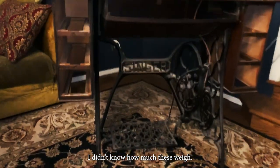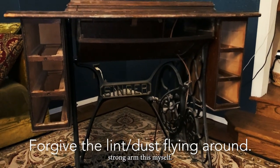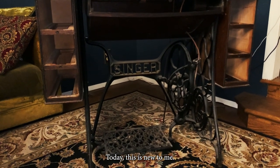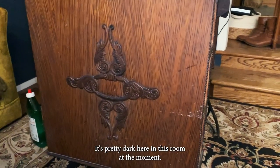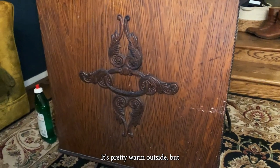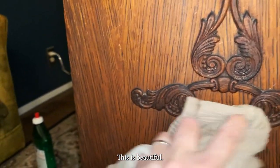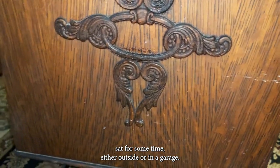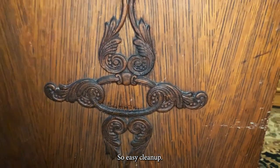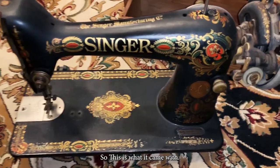I didn't know how much these weigh, and my husband's outside building something, so I decided to just strong-arm this myself. Today this is new to me — it's my very first treadle. I gotta clean it up. It's pretty dark here in this room but if you can see this, it's beautiful. It looks like it's sat for some time, either outside or in a garage. It's pretty dirty, so easy clean-up.